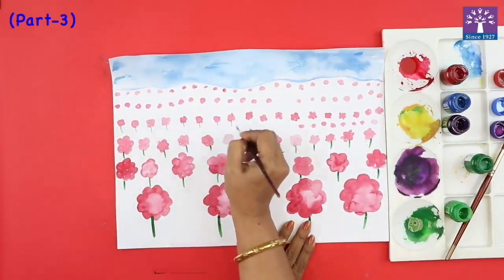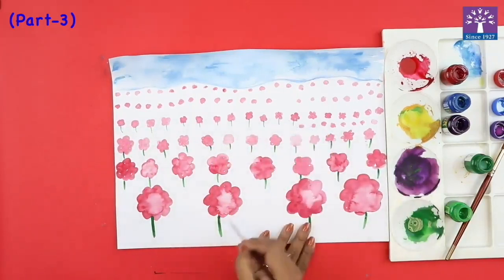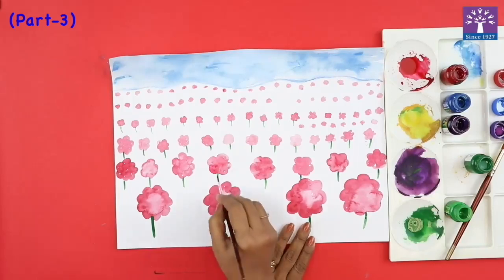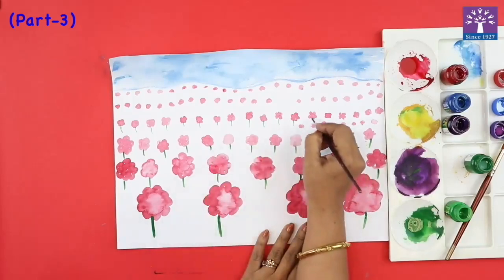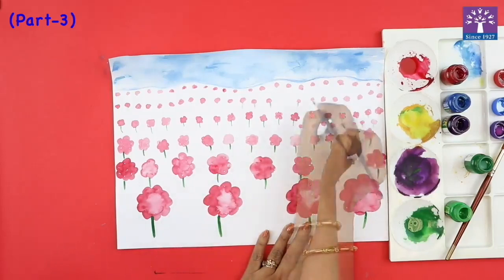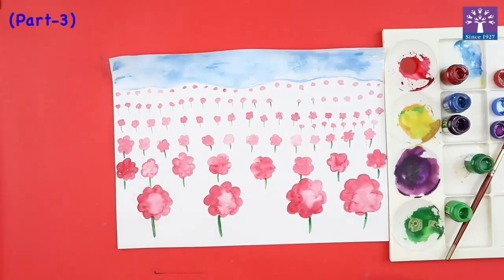I'm also reducing the thickness of the stem — this one is more thicker than the others, so I'm trying to make it thinner. If you are not confident to draw these lines, you can use a sketch pen.